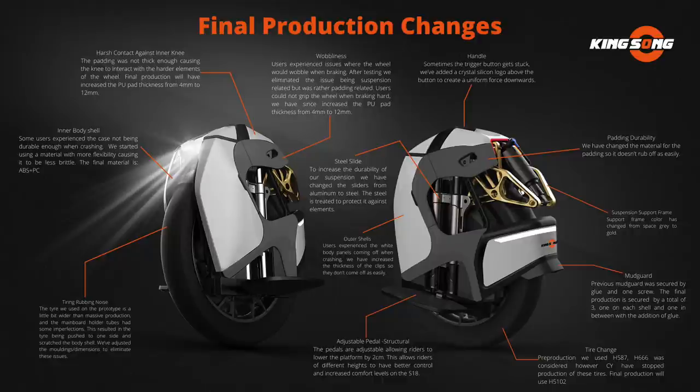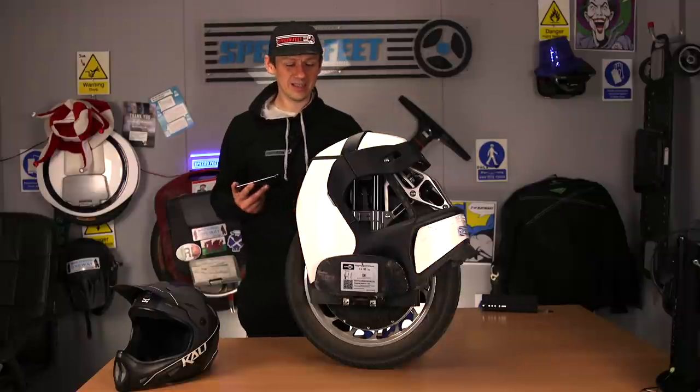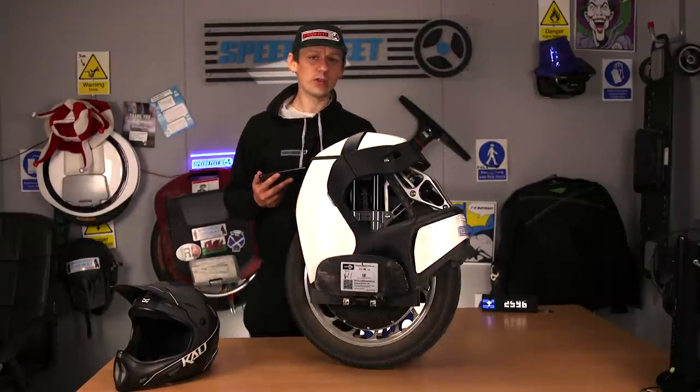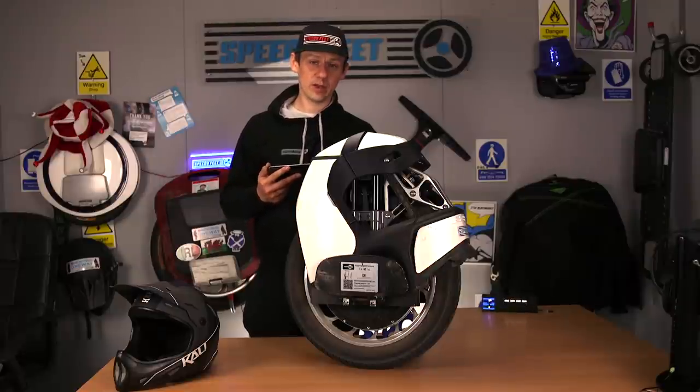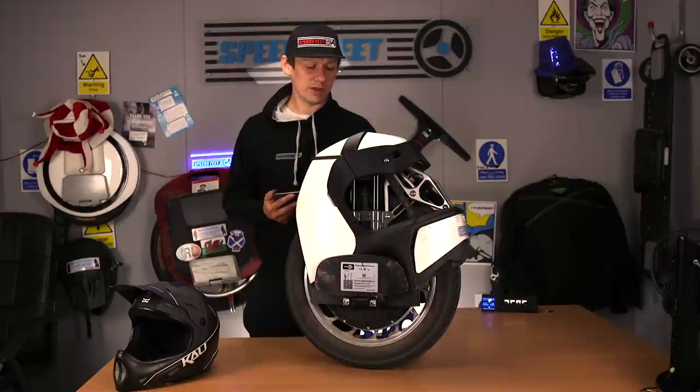The tyre used on the prototype was a little bit wider than mass production and the main board holder tubes had some imperfection. This resulted in the tyre being pushed to one side and scratching the body shell. They've adjusted the moulding dimensions to eliminate these issues. Again, brilliant — that is epic. They've actually listened to the feedback, which is one good thing. Through all this it's already great that they've listened and put in adjustments to get this wheel as perfect as they can for riders.